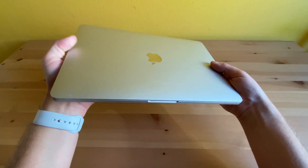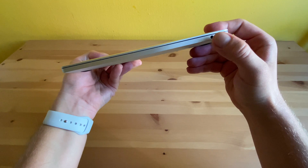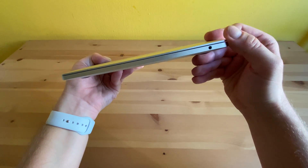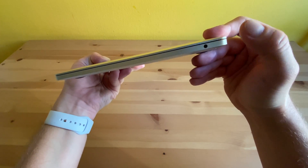This MacBook Pro also features a headphone jack, which is pretty rare in Apple devices nowadays. But honestly, I've used it only once or twice over the past two years. I mainly use the built-in speakers or my AirPods.